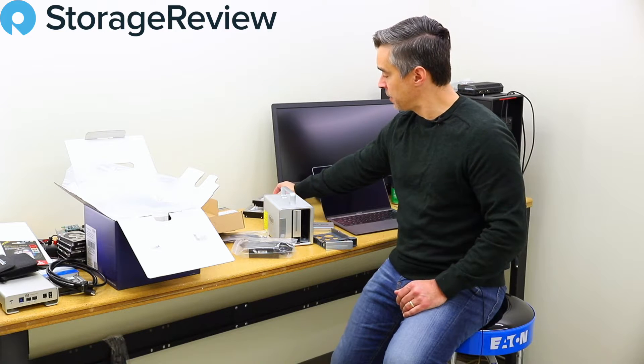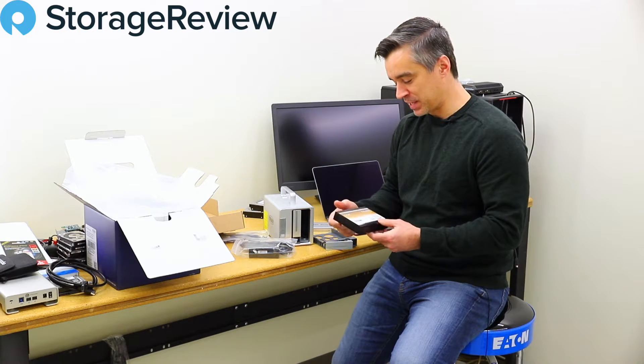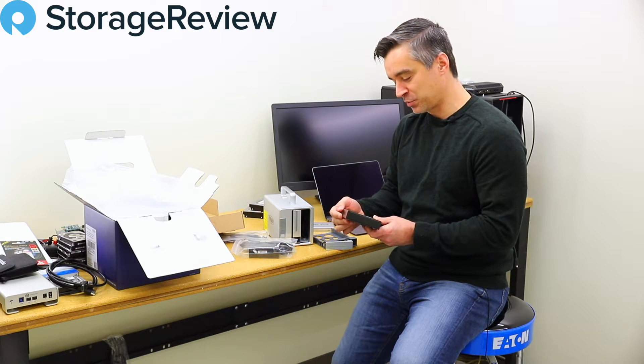And because we can, we still have three-and-a-half-inch SSDs. This is a relic of days gone by, but every now and then we like to bust out the OCZ Talos three-and-a-half-inch.